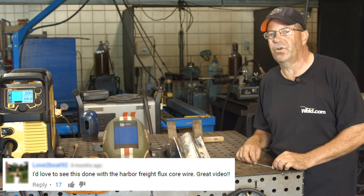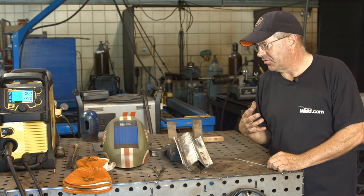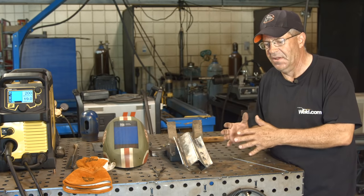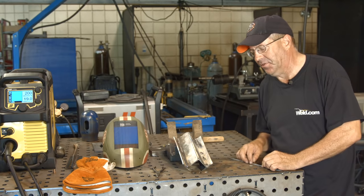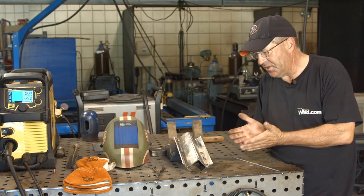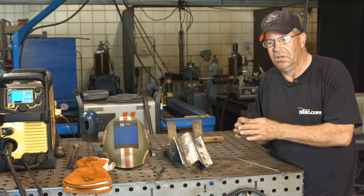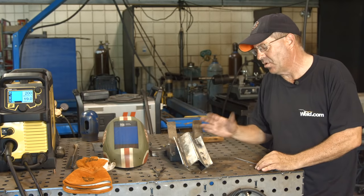Both of them are gasless flux core. The two-part plan is: I just want to run both of them on this outside corner joint to look at arc characteristics and see how they run, fill, and react with this type of joint. The second part of this series, I intend to do a fillet weld, cut and etch the samples, and look at depth of fusion versus the weld itself. So this is one outside corner, one fillet.